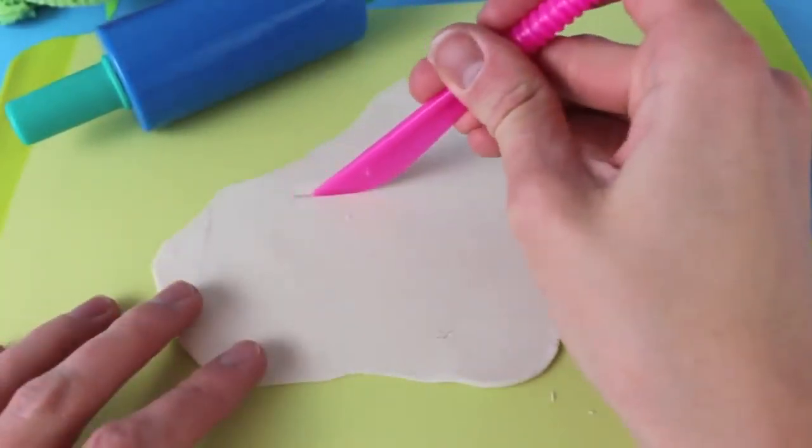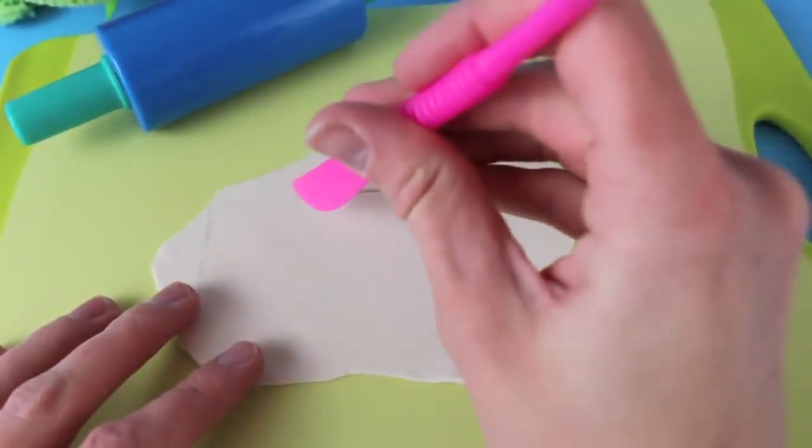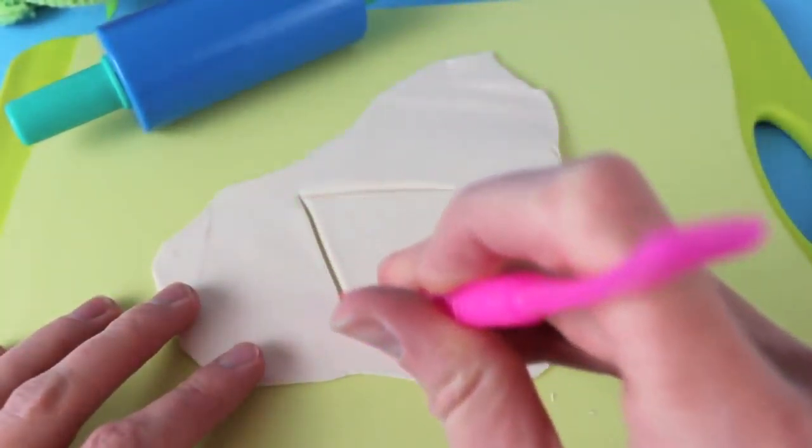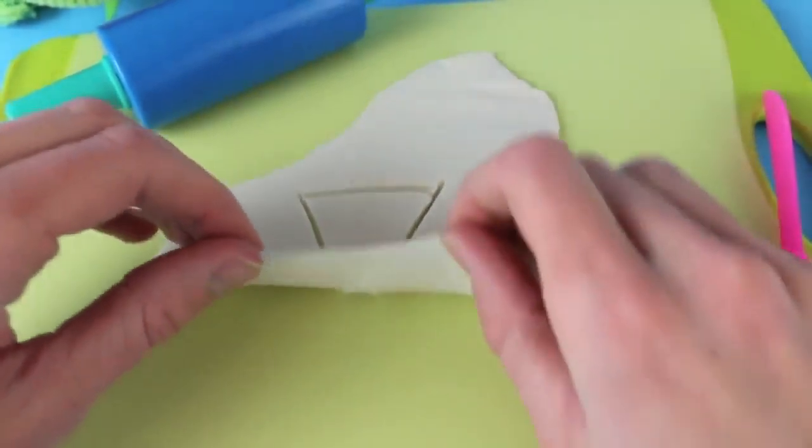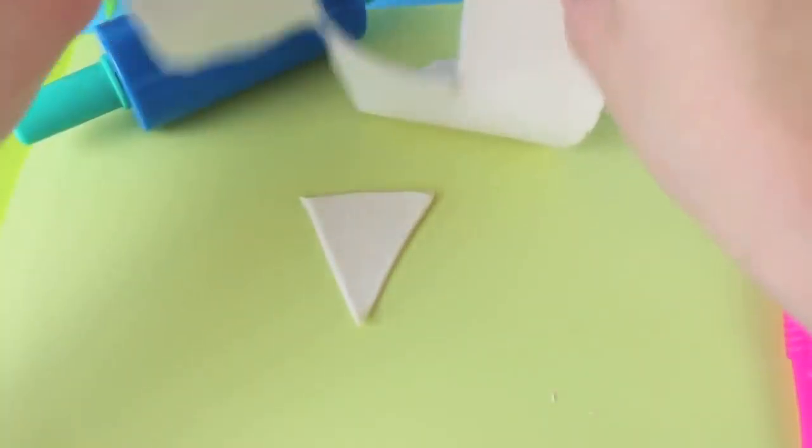For her dress, I'm going to try something new and make it a corset top. For the corset portion, I need to have a triangle, and we'll put lace over the triangle. Just cut out a small triangle in Play-Doh.